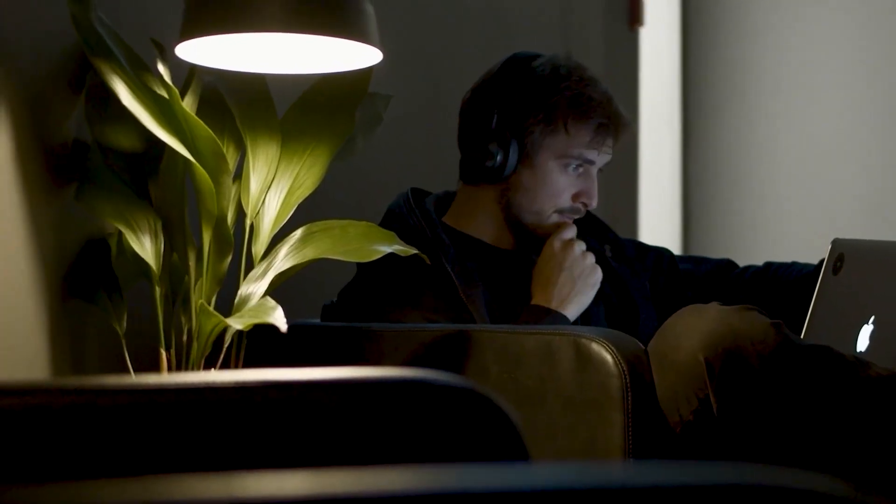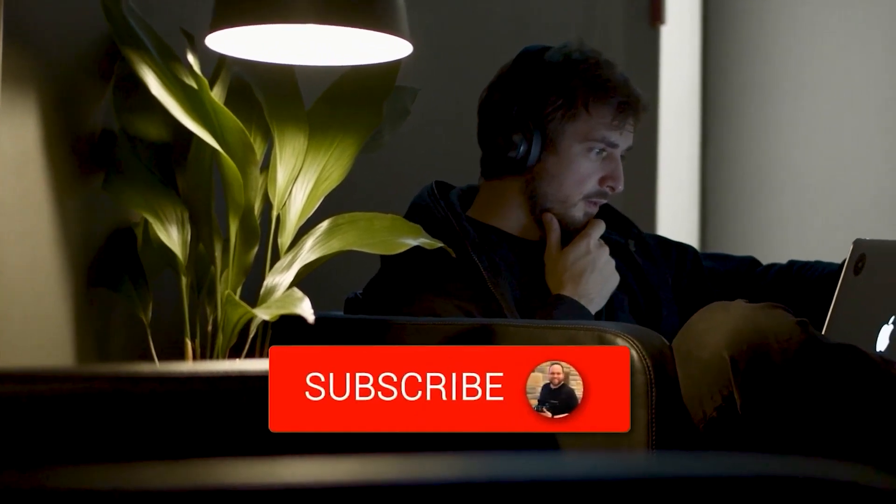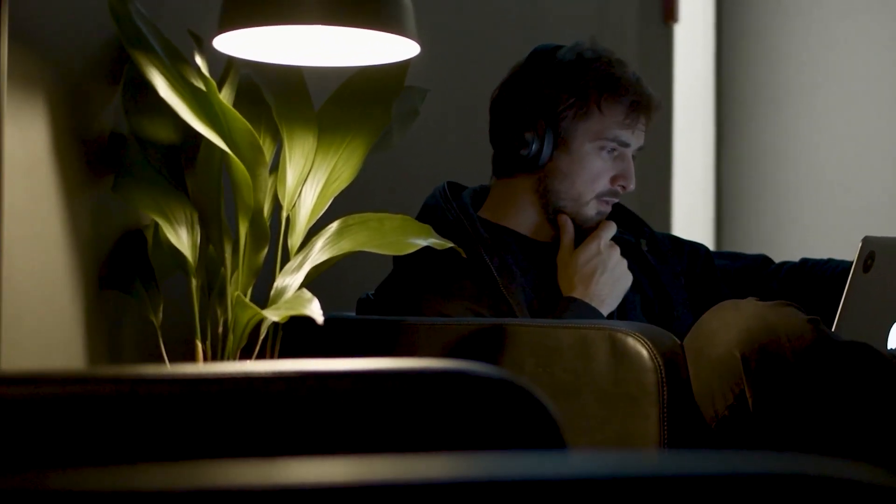Hopefully this video was helpful for you. If it was, go ahead and throw a thumbs up on it and subscribe to my channel. I make tech videos all the time and I would love to have you back in the next one.